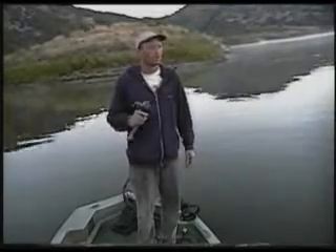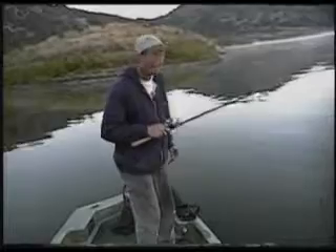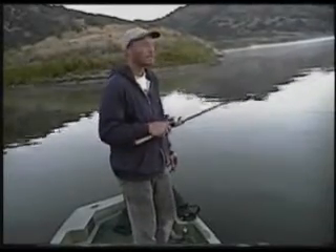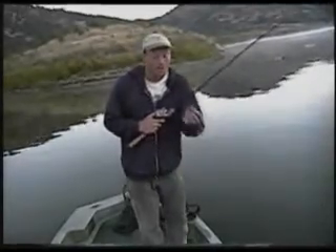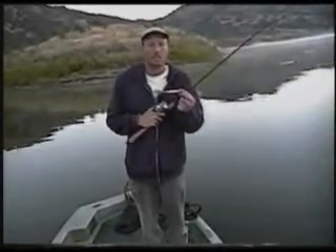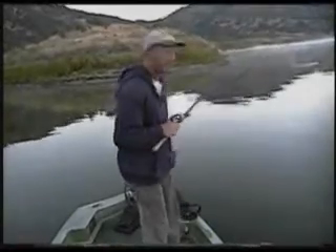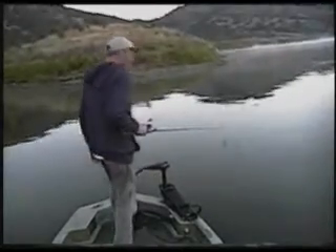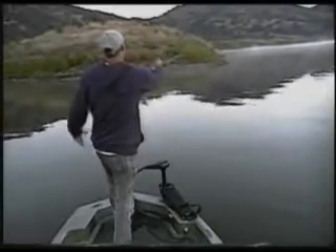Hello folks and welcome to another show of Central Coast Bass. This morning I'm out here at Lopez Lake. It's beginning of May and the technique I'm going to be showing you today is jerking. We're going to go out here and see if we can get ourselves some good fish on this technique. So enjoy and let's see if we can get ourselves some fish.